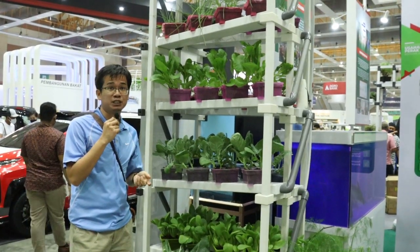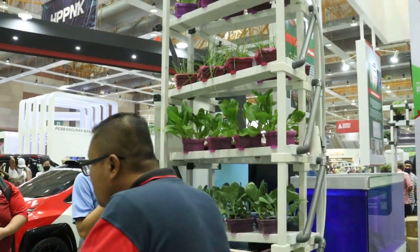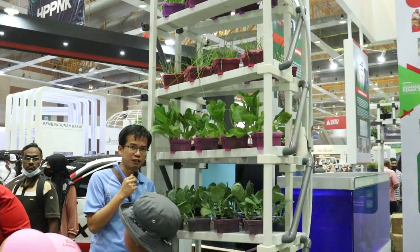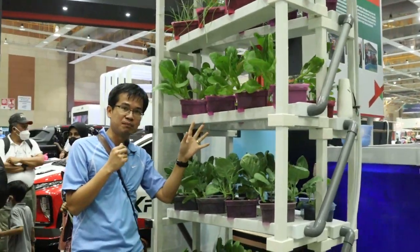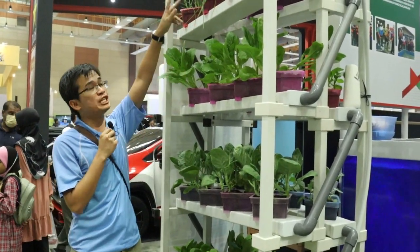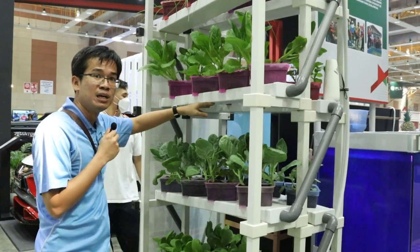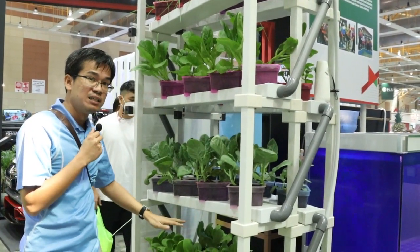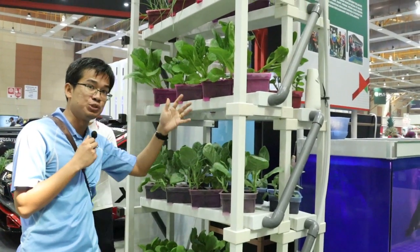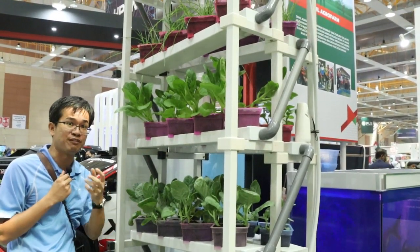Vertical farming has been a subject of research for at least 10 years. This is one sample of vertical farming. The problem with vertical farming is the light — if you put this system out in the sun, it will not work because of self-shading effects. This kind of system is only suitable for indoor farming where you have to install artificial lighting to supplement the plants. The main problem with vertical farming is always lighting: however you position it, there will be certain areas that are self-shading and will not receive adequate lighting.